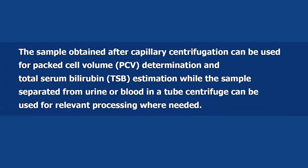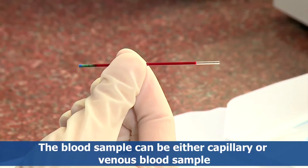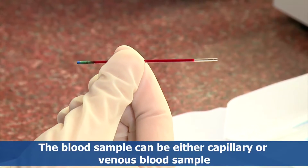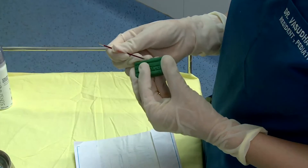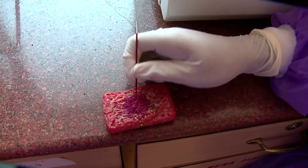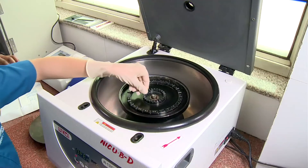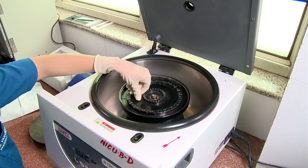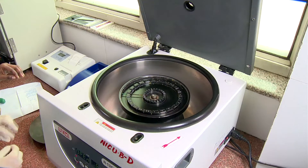The sample separated from urine or blood in a tube centrifuge can be used for relevant processing where needed. The blood sample can be either capillary or venous. After collection of sample, one end of the capillary is sealed with clay followed by soap. The blood sample capillary is then placed in one of the slots as shown in the video.